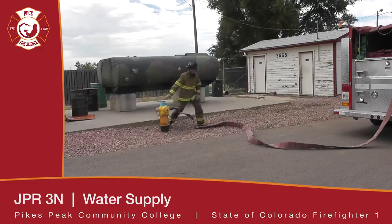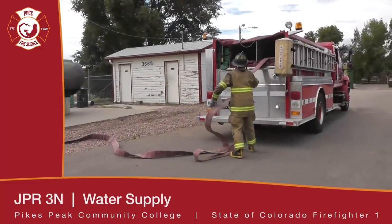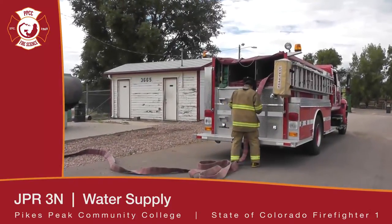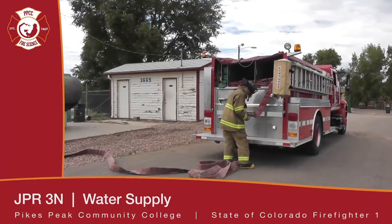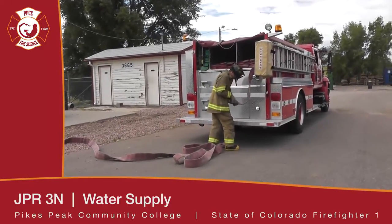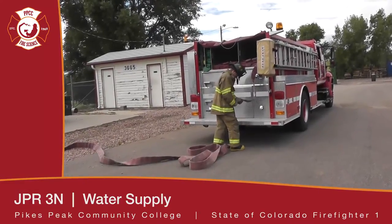Also make sure you tighten down the caps that are not being used, that way they do not leak. The firefighter is coming back, breaking the hose from the rest of the supply line, and he is going to connect it into the intake of the pumper.